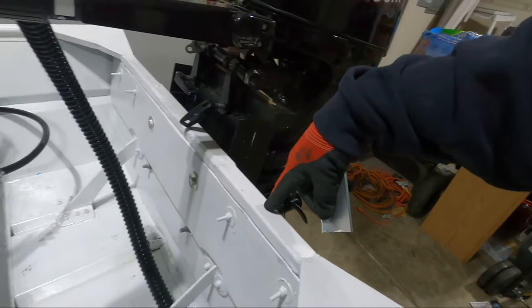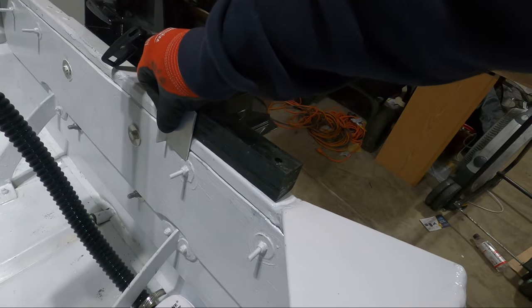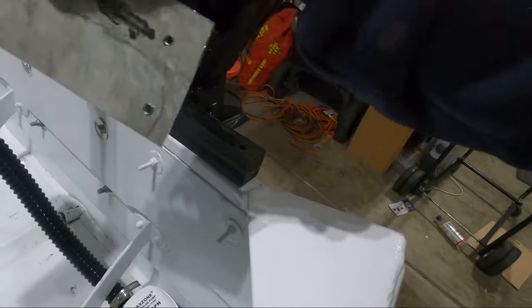On the back side here, I'm building basically a block that's going to attach to the wood. Then a plate that goes in the middle will give a nice big area for the trolling motor clamps to bite down on.